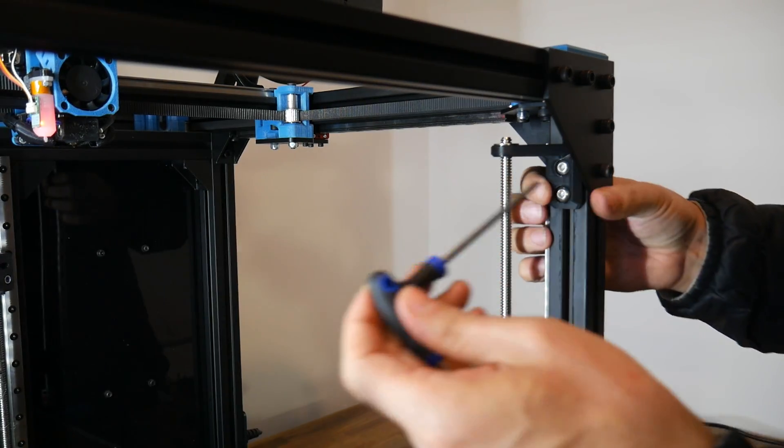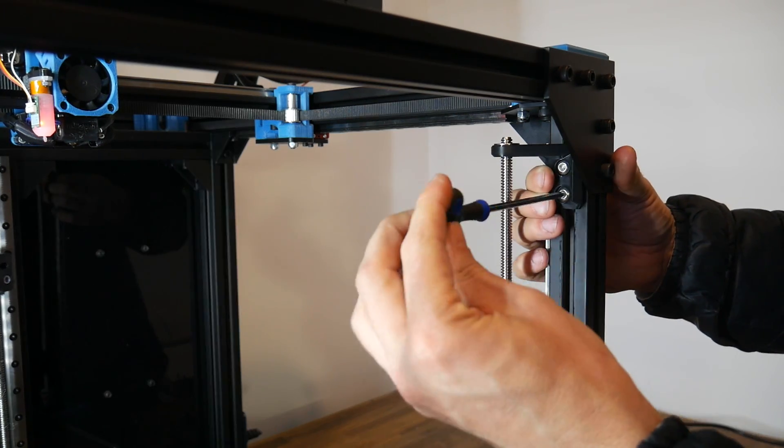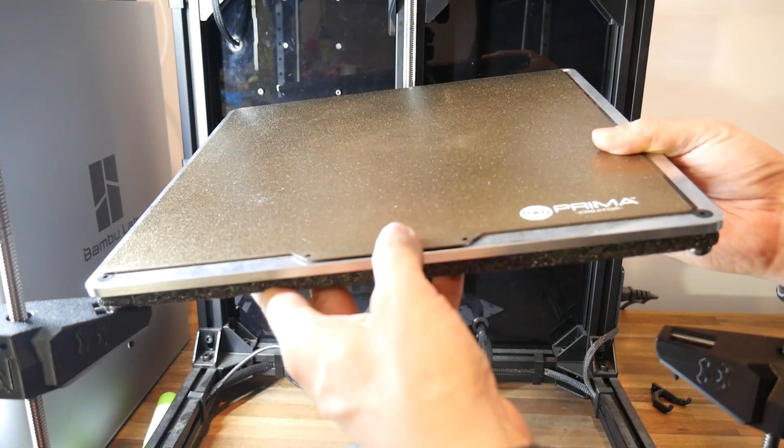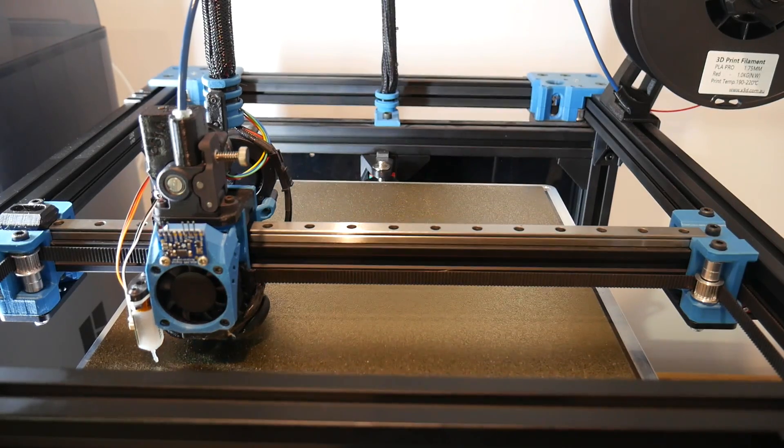The Rat Rig's kinematic bed simply lifts out of the way, and then we can start to disassemble the old bed mounts. Once the pieces are off, we can transfer over the magnets and other mounting hardware. V-core version 3.1 moves the linear rails 90 degrees to a different surface, so this added one small step for me. Apart from that, installation was quite straightforward, with the Wobble X suitable parts going back on instead of the originals. The final step is to reinstall the kinematic bed, followed by using Klipper's Z-Tilt to get the three Z-axis lead screws level.